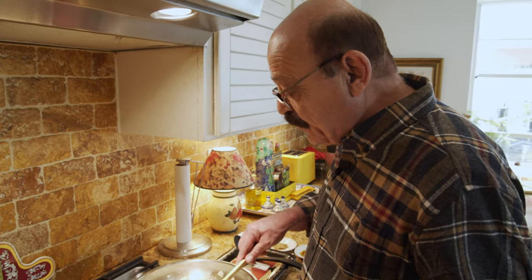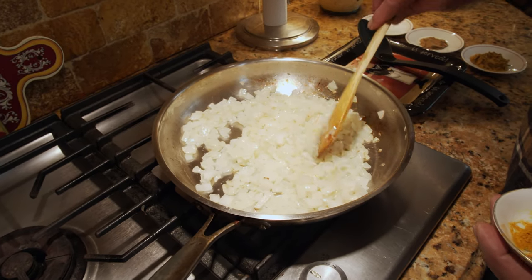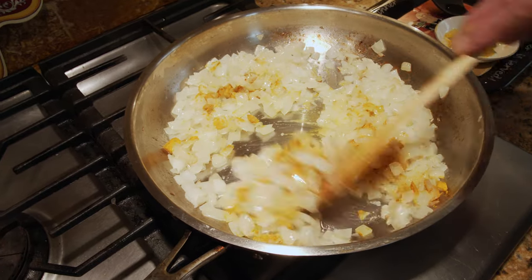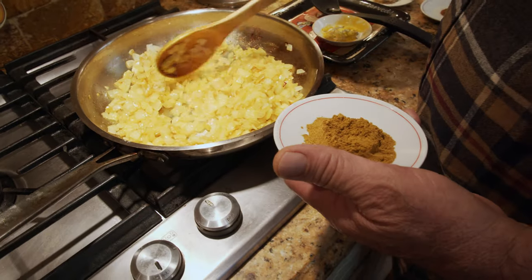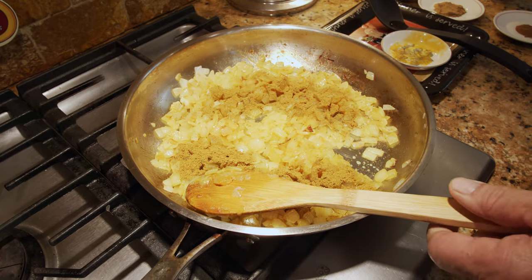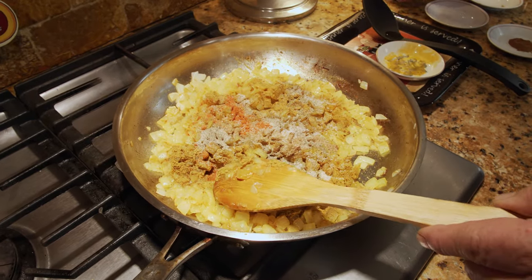It looks like it's time to add the turmeric because the onion has turned color. You don't want to burn the onion. Now it's time to add the rest of the spices except the cinnamon — that's going to go in almost at the very end. So this is curry powder, cumin, and salt, and the red and black pepper.